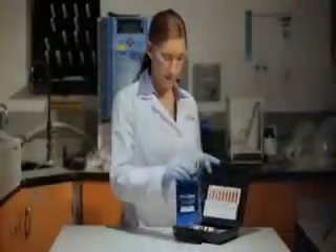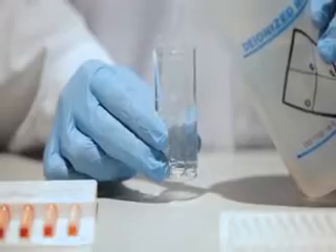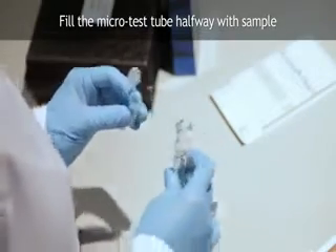To perform a test using VACUETS, fill the diluter snapper cup to the milliliter mark with purified water such as distilled or deionized water. Fill the microtest tube approximately halfway with the sample to be tested.